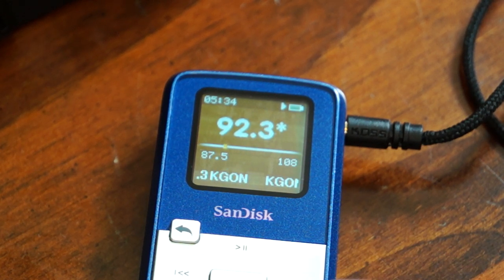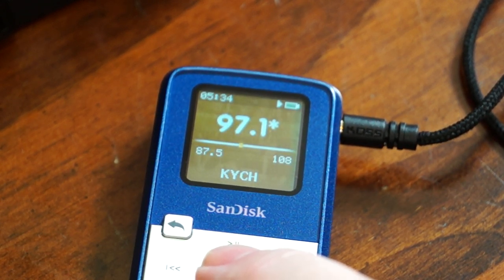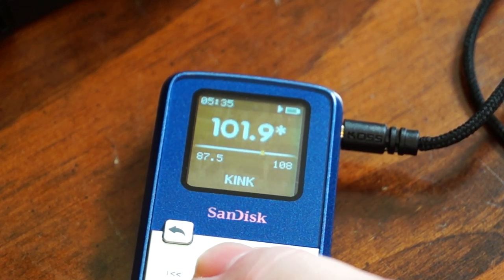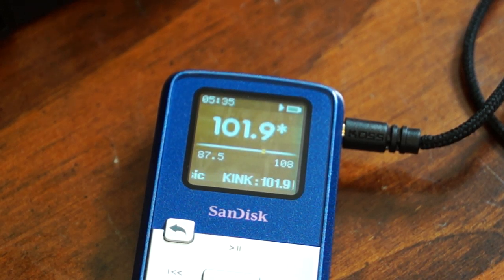I've got a selection of stations in the presets. Hitting the center select button goes to the next preset. On 97.1 — KYCH — it takes a second for RDS to kick in, and then some stations just show the call letters. Now it shows 'Do Ya Think I'm Sexy' by Rod Stewart. On KINK, during a commercial it just shows the call letters and the tagline 'true to the music' — it doesn't show a song title because there isn't one playing right now.